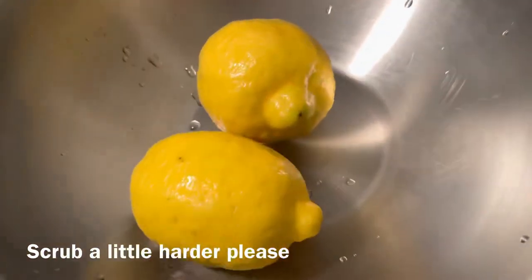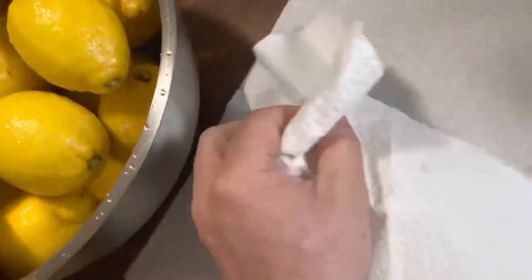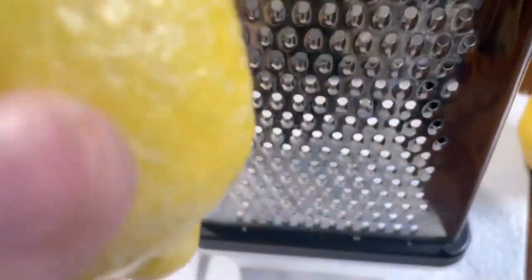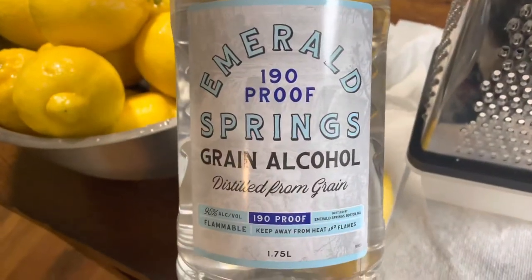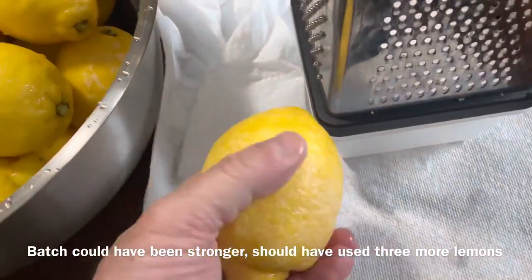Now you've got clean lemons. Once they're all cleaned up and rinsed off, we need to dry them with a paper towel, and then they are ready to put on the grater. I've got a grater with a catch bin so I can collect the zest, and then we'll put it all with the alcohol — a neutral grain alcohol, 190 proof, 1.75 liters. I'm using 5 pounds, which turns out to be about 24 good-sized lemons, so this should be enough.